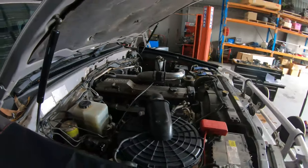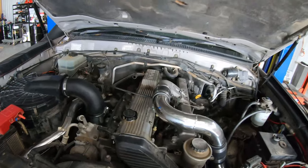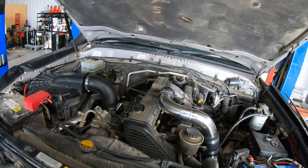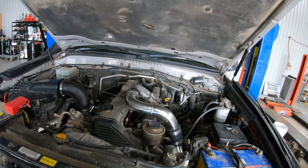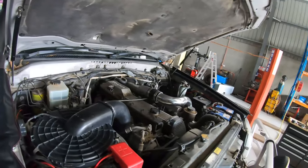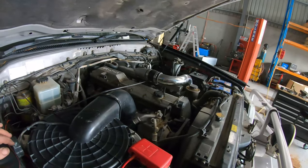Oh, how good's that? Brand new injectors — get it running perfectly and that sounds really really nice. We'll just let that idle a little bit then we'll do an oil level check, make sure it's got the correct oil level. I reckon this is ready to go to the dyno tomorrow.